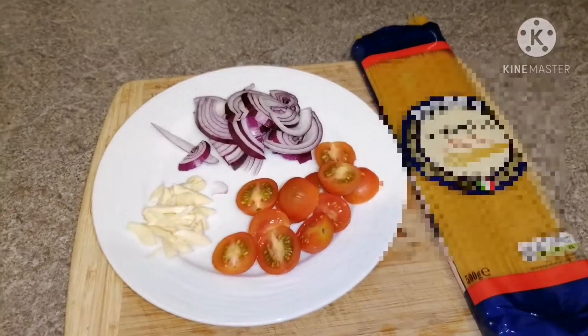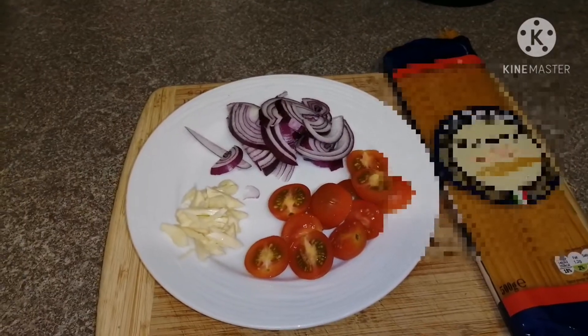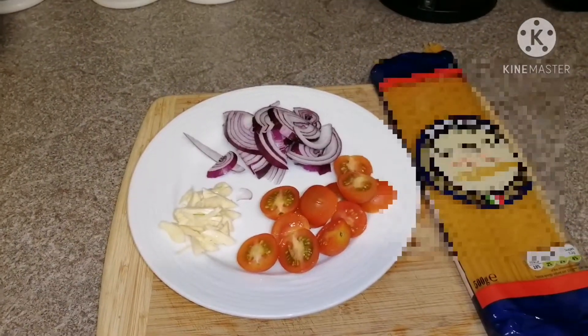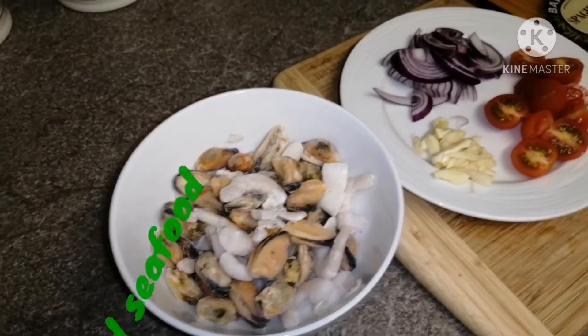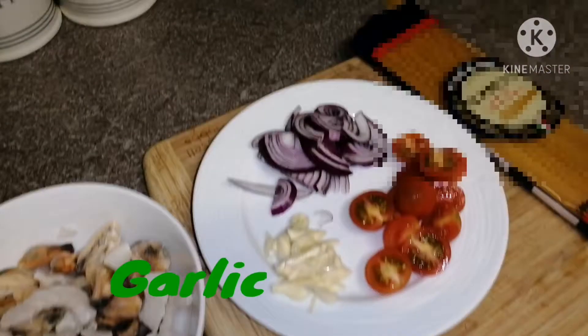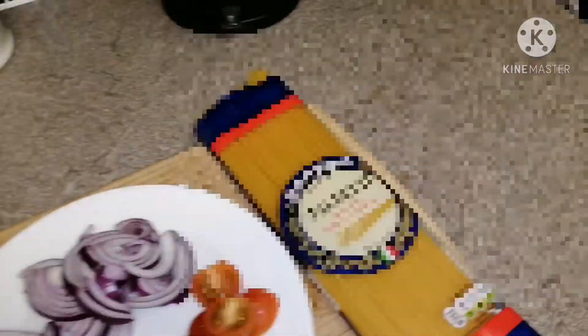Tonight guys, we're going to cook one of my favorite seafood pasta dishes, with seafood, garlic, onion, cherry tomato, and of course the spaghetti.